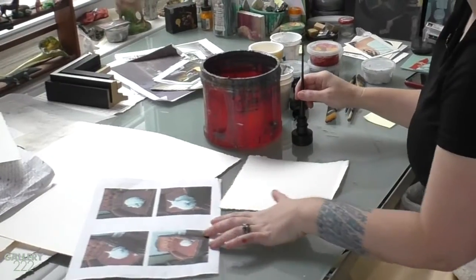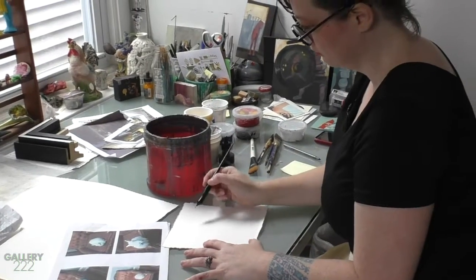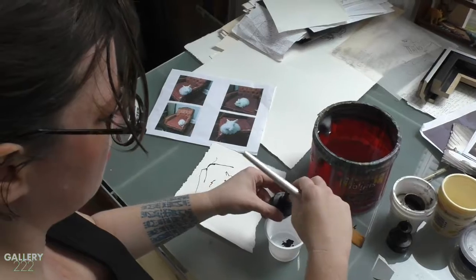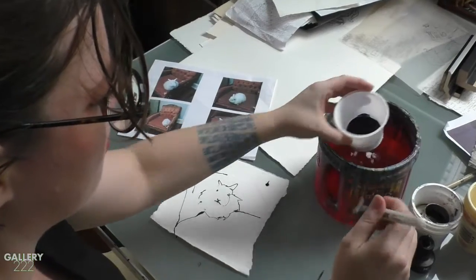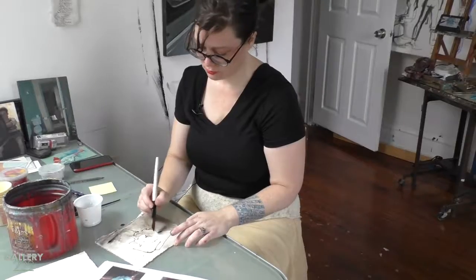What I do is start with India ink, drawing straight from the photograph directly onto the paper. I will make some corrections, but all the corrections are made in the India ink, so it's my first immediate reaction to those images.